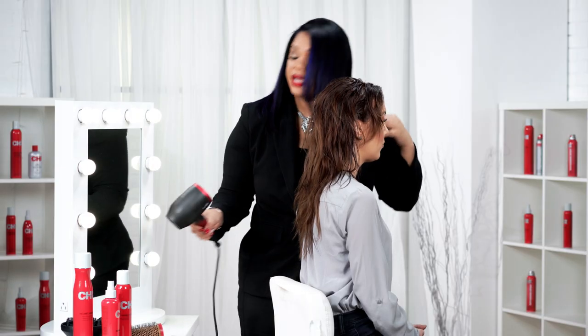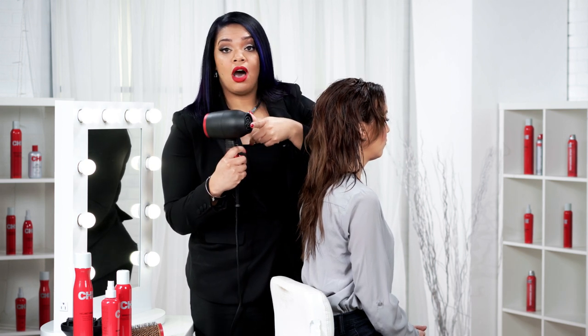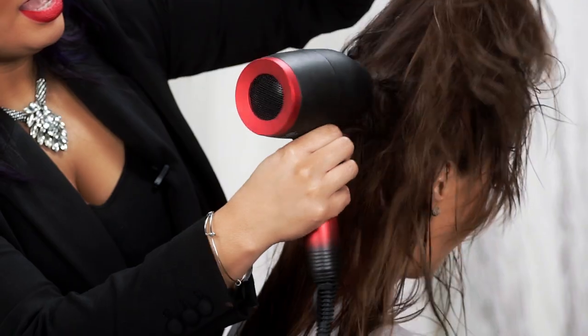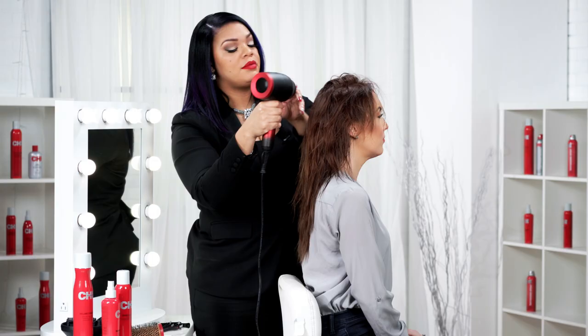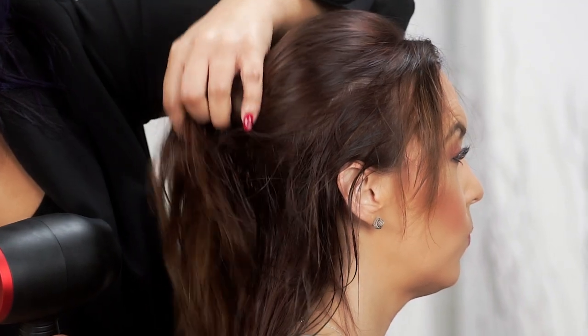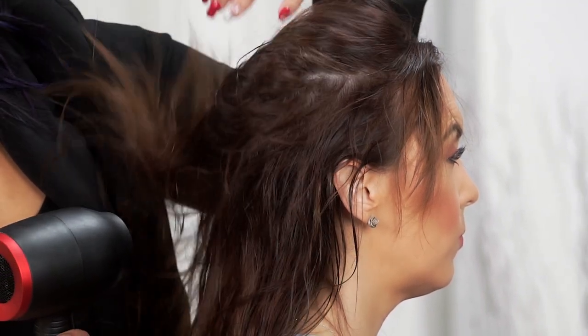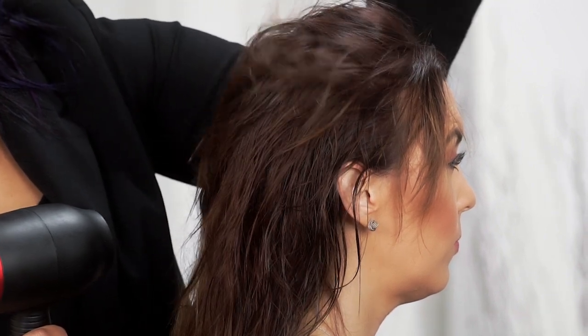Next, I'm going to take our Qi Lava ceramic hairdryer and we're going to go in while the nozzle is off and create some rough drying, getting the hair about 80% dry before we go in with our concentrator. So we've gotten her roots pretty much dry. Look at the amount of shine that that volume boost gave us — it has the ceramic and also some shine boosters in there, so it's already kind of doing some of the work for us.